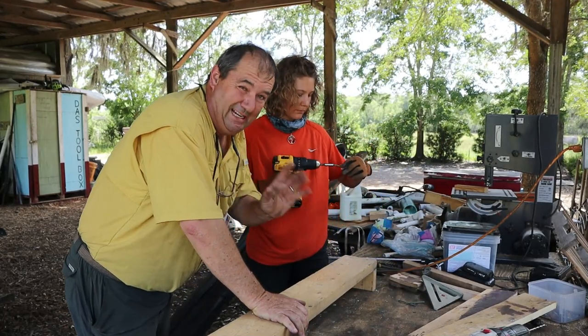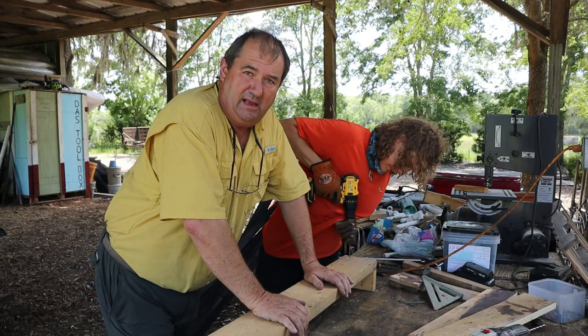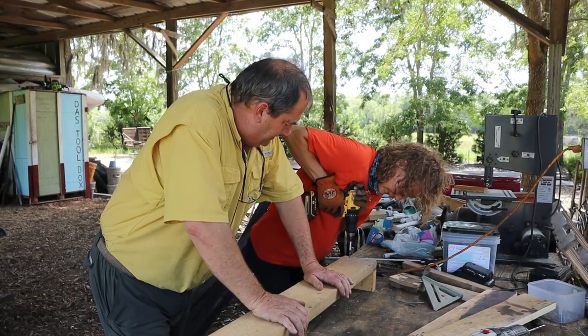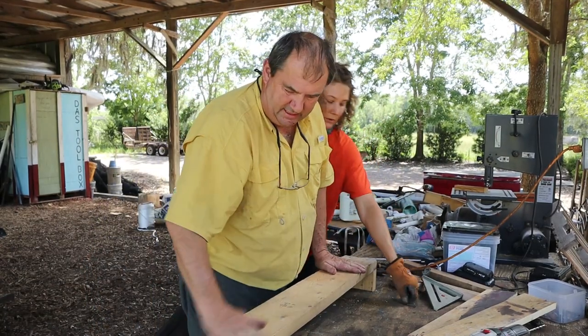Now this drill I don't particularly like to use. My impact drills have died so I have to get a new one. But it does the trick. Okay, let's go — just get this side done.